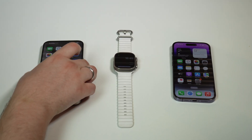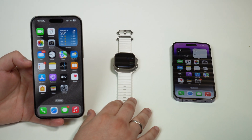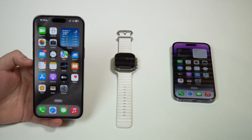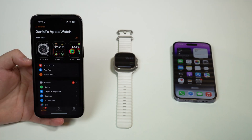The first thing you have to do is get the iPhone that's actually paired with the Apple Watch — the old iPhone, let's call it that — and go ahead and open up the Watch app.